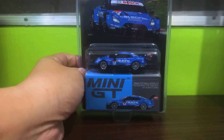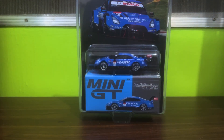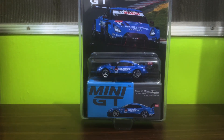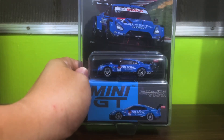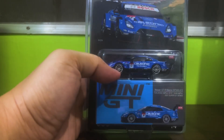Hello diecast fans and welcome to another brand new episode of Jim's Magnificent Miniature Motor Cars. For this episode we will be unboxing this Nissan GTR Nismo GT500 for Mini GT — this is the Team Impul version, or the Calsonic Impul GTR to be more precise. Without any further ado, let us get on with the unboxing.